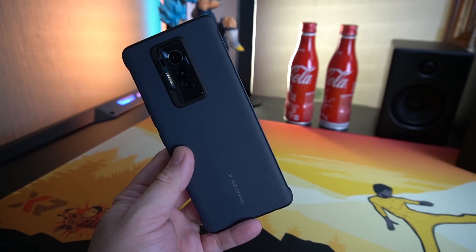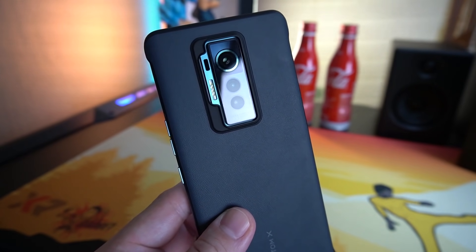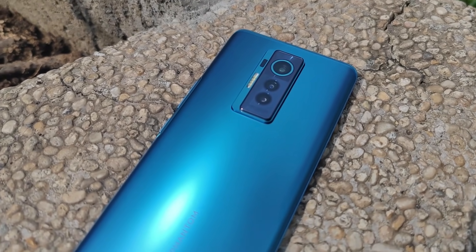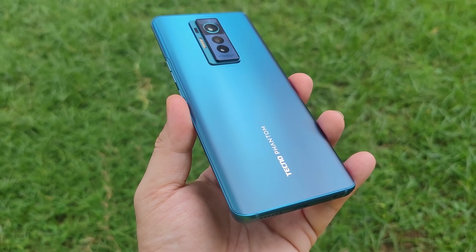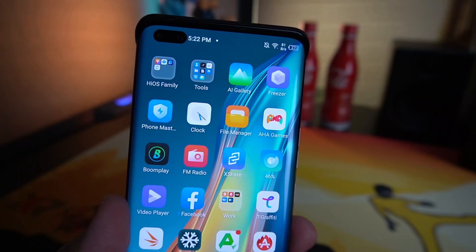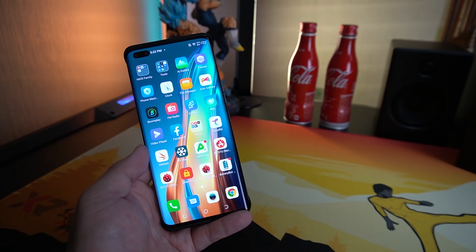Let's talk about the camera. This phone is a camera performer — it has a 50MP wide lens, 13MP telephoto lens, and 8MP ultra-wide lens. Up front we have dual selfie cameras: a 48MP main lens and an 8MP ultra-wide lens. Let's try to take some shots outdoors.